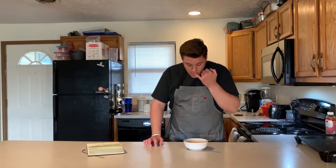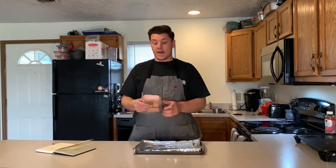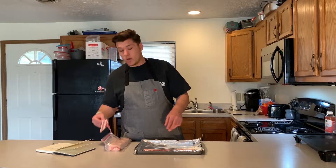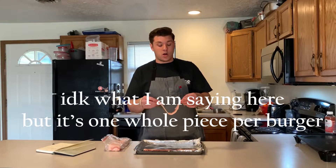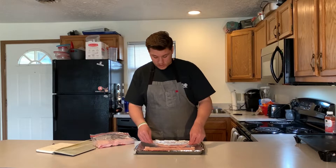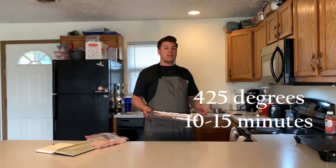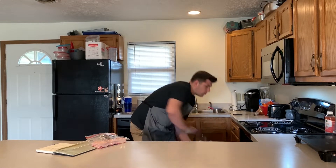Up first for these burgers — they're gonna be bacon cheeseburgers. I've got nice thick-cut applewood smoked bacon. Any thick-cut bacon will work. When I put it on the burger I'll cook it as a whole strip, then tear it in half, so four slices will give you twice as much coverage. Oven's preheated to 425 degrees and these will go for about 10 to 15 minutes.